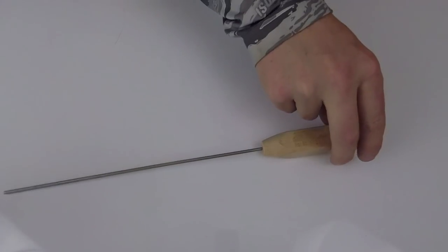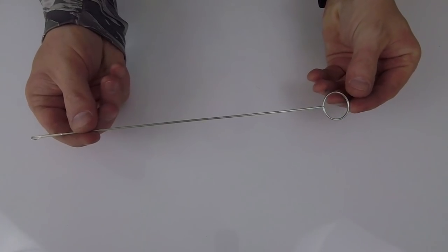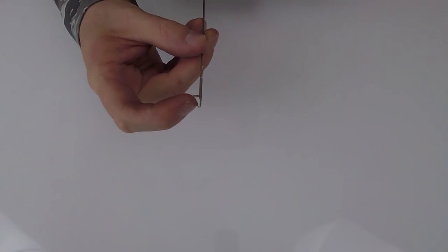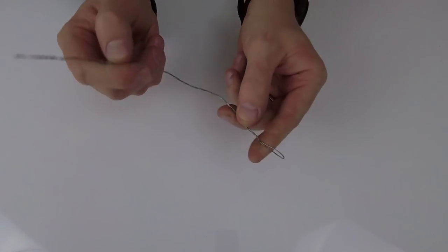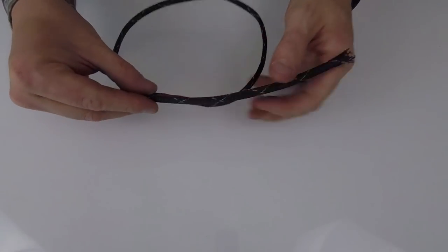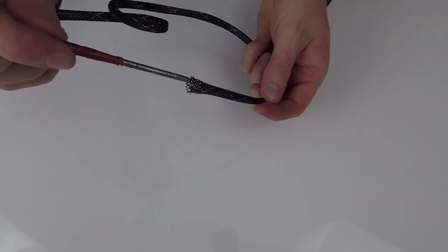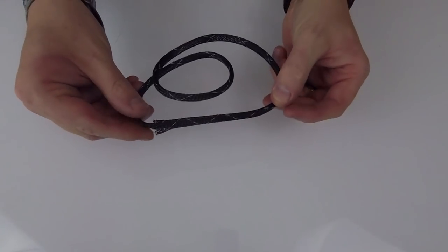This is a pusher that comes with the Samson splicing kit — it makes pushing your bury through the end of the AmSteel a lot easier. This is a loop turner made by Dritz, available at any craft store — it makes working with small AmSteel very easy. This is a small gauge wire with a little loop that makes burying your AmSteel much easier. I also got this Chinese finger trap material from Ernie Power — it fits into itself and helps with making a bury.